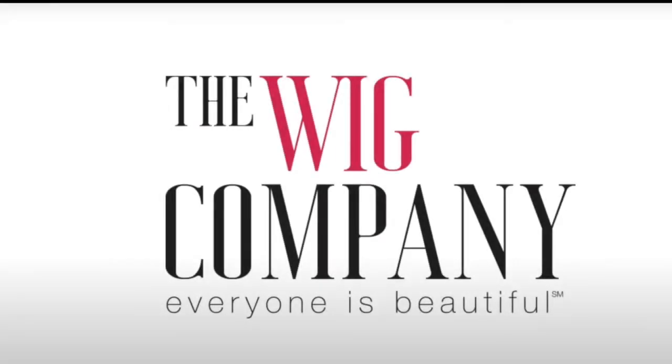I love the style, the length, the colors, all of the features, and the cap looks so natural.